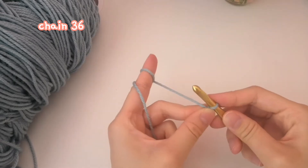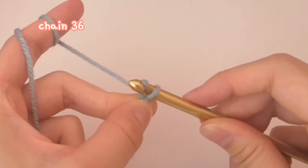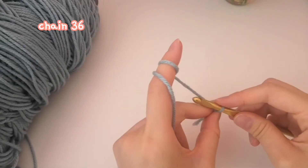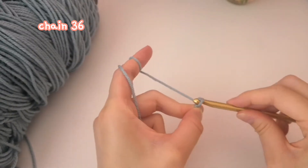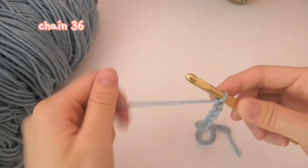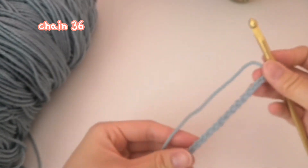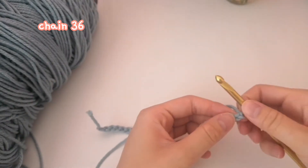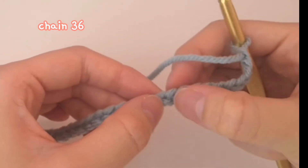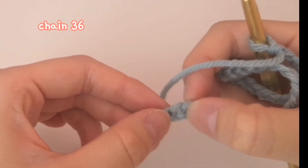Now we're going to start our chains. To chain, bring your hook, wrap it like this, grab the yarn, and pull it through your slip knot — that's your first chain. Now we make 35 more. So you count like this: 1, 2, 3... all the way up to 36. Just count and make sure that you have 36 chains total.